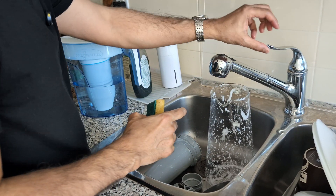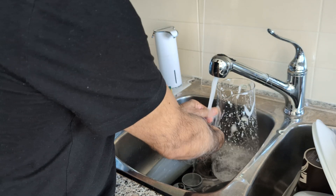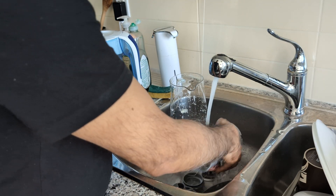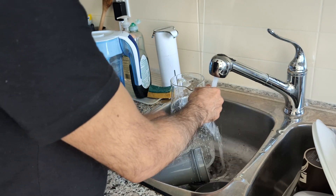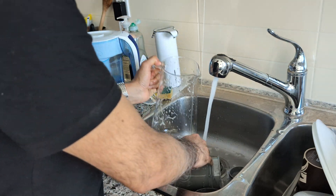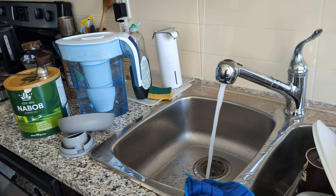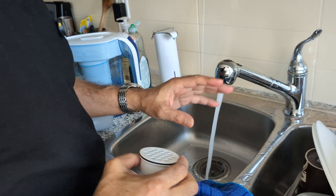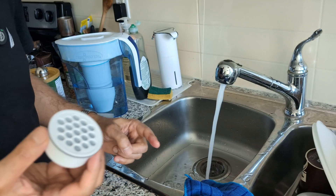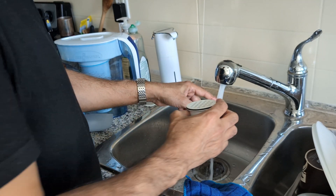I washed each and every removable part except the filters. Now let me rinse it and wait a few minutes to let it dry a little bit — it doesn't have to be 100% dry. Once washing and drying is done, they also mention to run cold water through the carbon filter for about one minute.